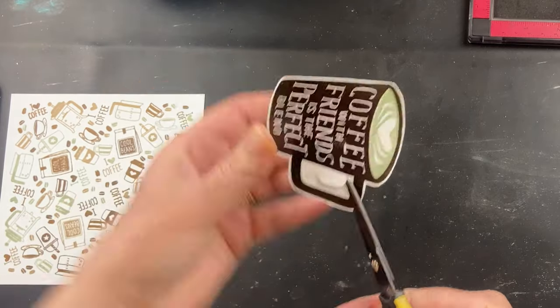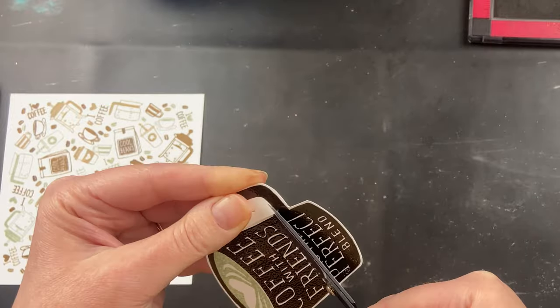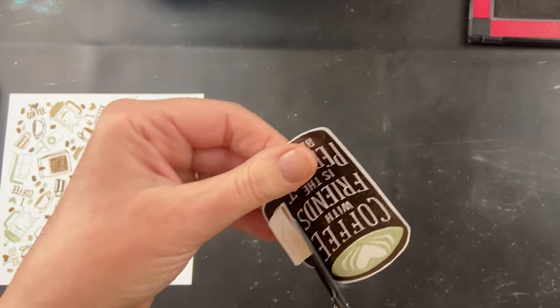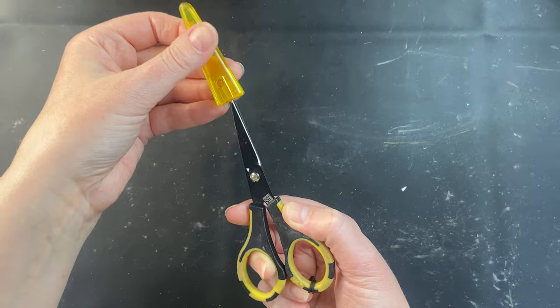That sharp tip is perfect for things like this where you're wanting to get into small tight areas — you need to pierce the paper first to be able to get the scissors in there. And you can see once I've pierced the area and I'm cutting around it, I'm having no problems cutting. Once you're done using them you can put that cover back on and put them away.